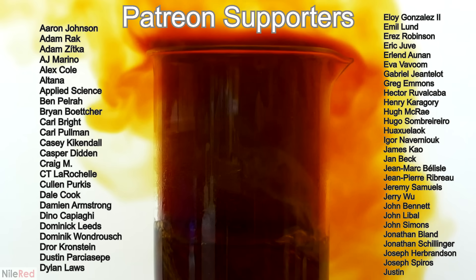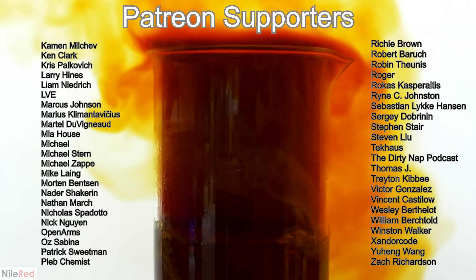So as usual, I'd like to thank everyone who's supporting me on Patreon. Everyone who supports me will see my videos 24 hours before I release them to YouTube. All of my supporters can directly message me on Patreon with any questions or comments, and I do my best to respond within about a day. If you support me with $5 or more, you'll get your name at the end of the video.